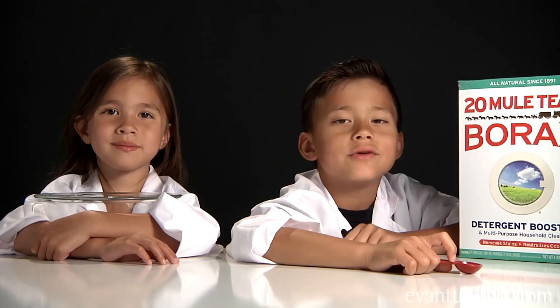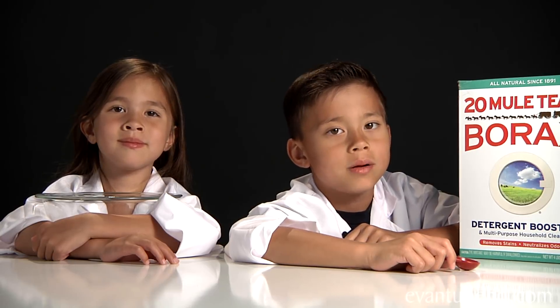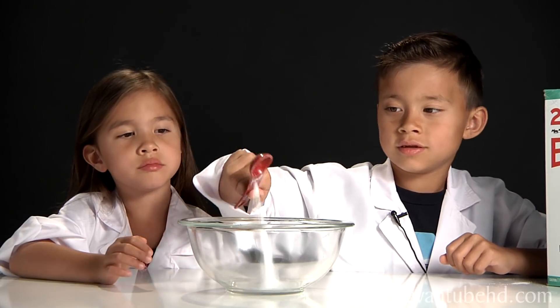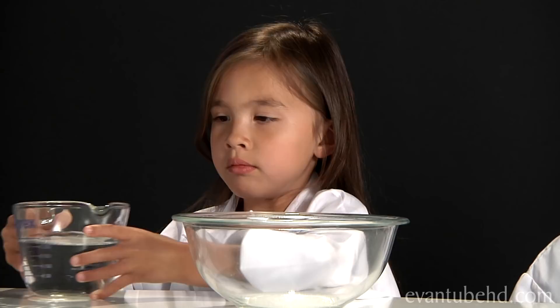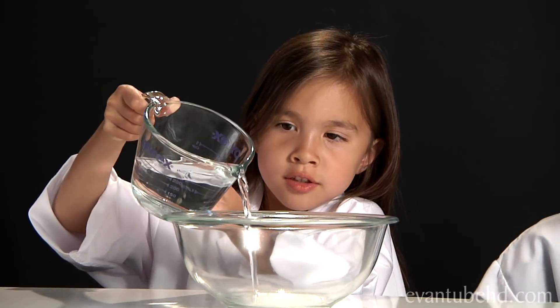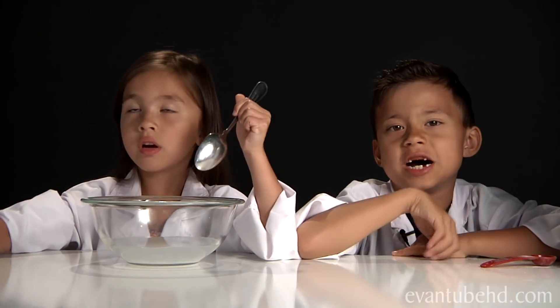So let's get started. The first thing you need to do is get one teaspoon of borax and put it into a cup of water. This is one cup of water.